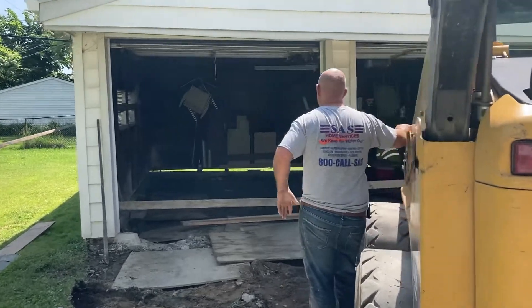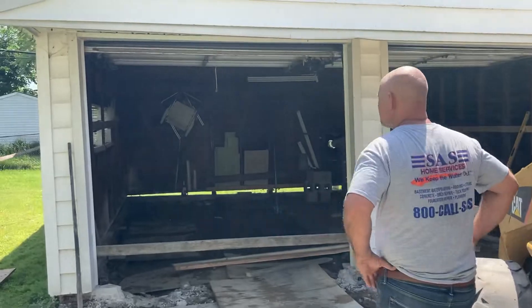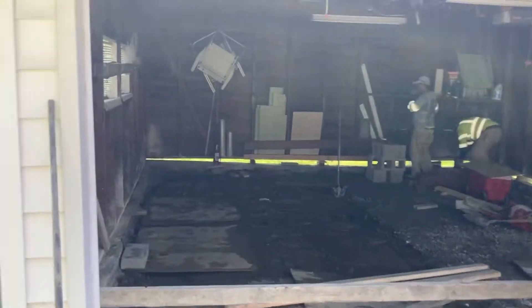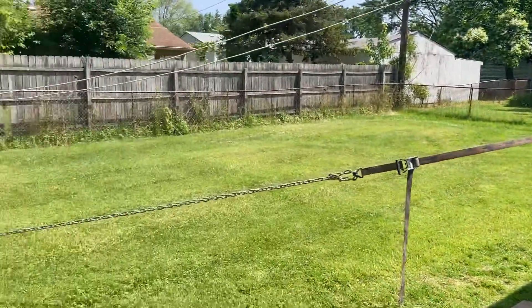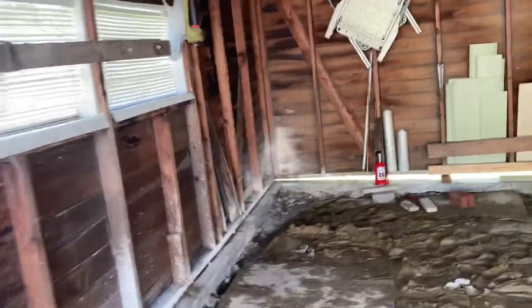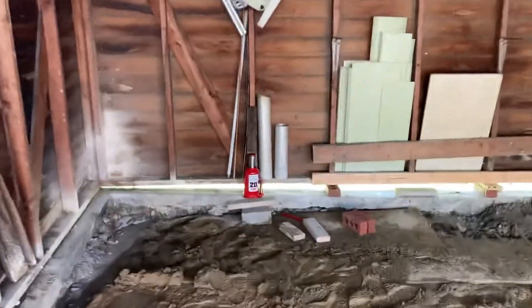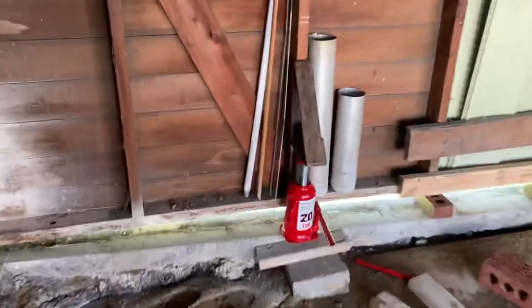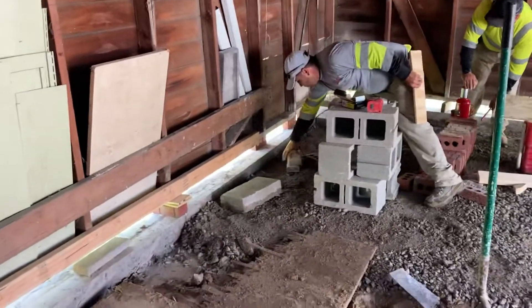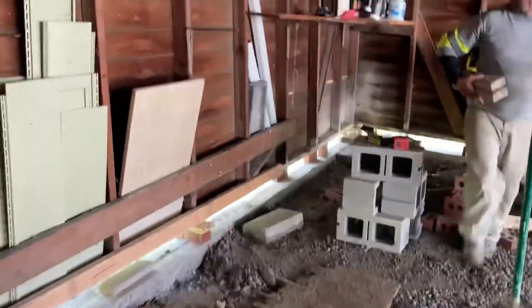We're out here in Warren today. It's extremely hot, and this garage was extremely unlevel and unstable. The homeowner called us — got referred — and the guys here are lifting the garage up to establish a stronger footing. You can see how we go ahead and lift the garage up; we're in the midst of doing that now. We're going to go ahead and pour a form underneath the footing.